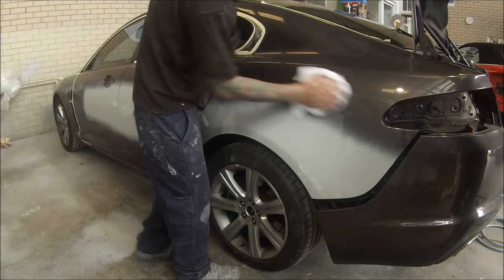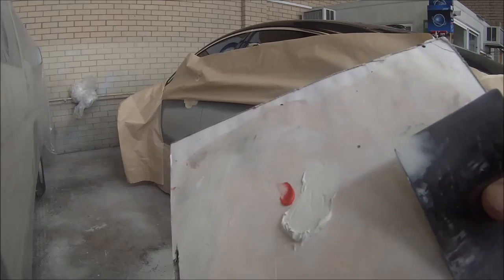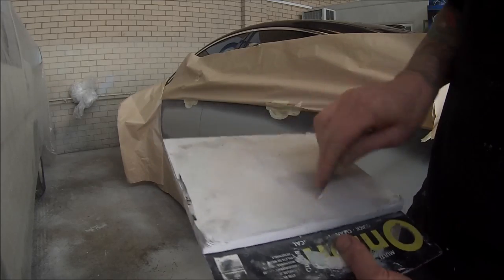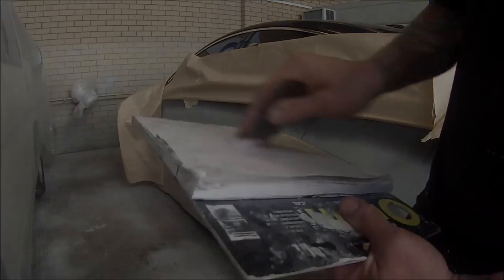Now a lot of painters still use wet rubbing. I personally don't like it. It's a lot messier and it actually takes a lot longer too. So this is the way that I've found is the best way to do it.